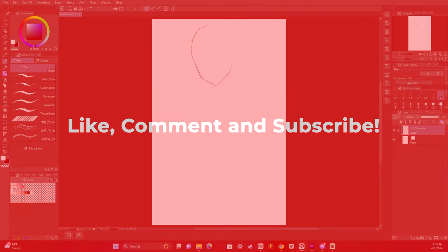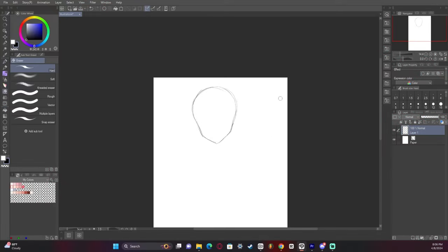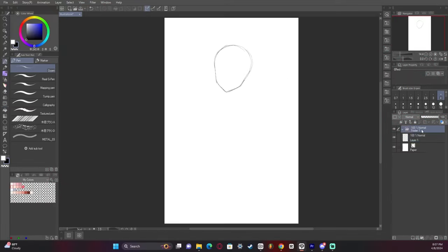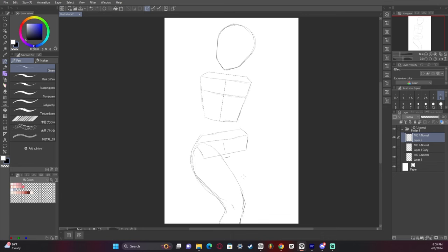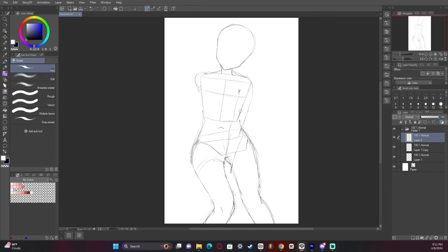First off is the sketch. Since the head is going to be a straight-on view, I usually draw half a head then mirror it — how I've always done it. I draw guidelines for this because I don't think you should ever stop drawing guidelines whenever you're making character art. It just makes the process a whole lot easier.